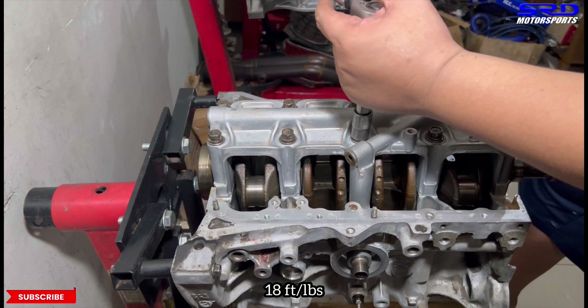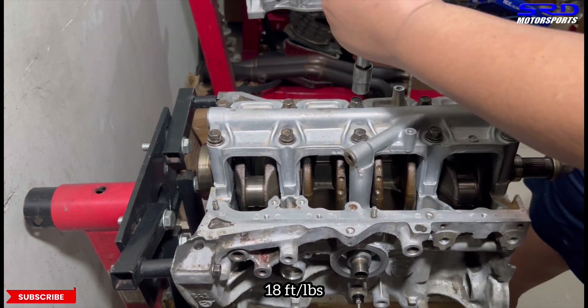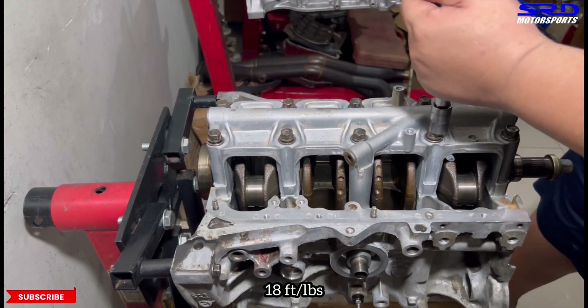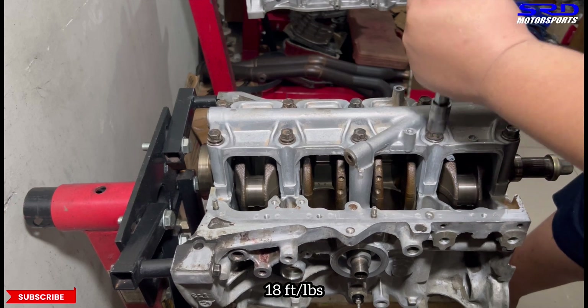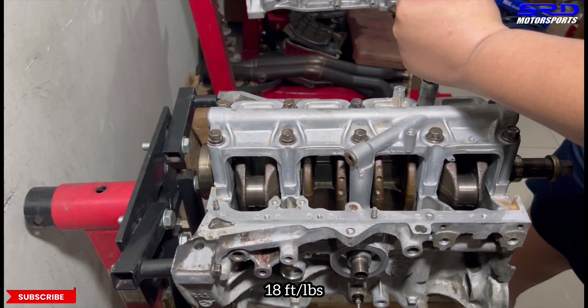It's going to take a while because they're all just hand-tightened, so they're all not equal. We get this all to 18 foot-pounds torque on all of them. This way, they're all flat and equally clamping on the mains.